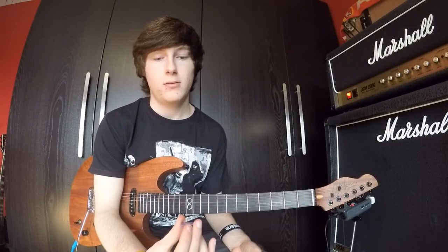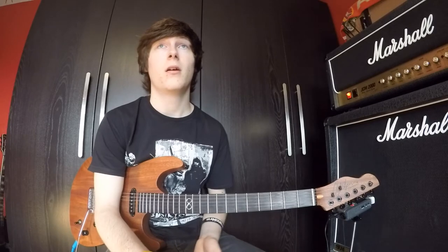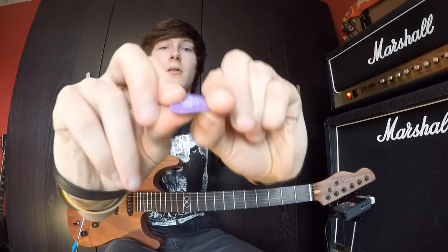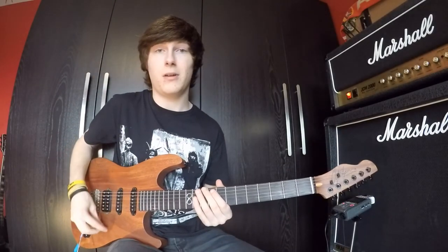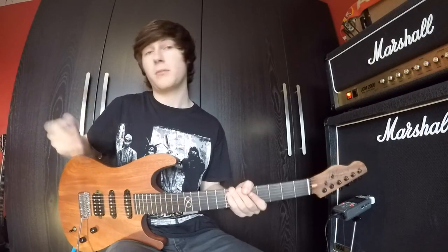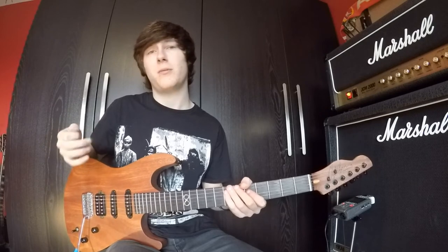So now onto 1.5mm. I tend to use this gauge of pick for bass playing, simply because it gives no flex at all — you can see that. It's really sturdy and it hardly wears out when you use it for bass. A lot of bass players use this pick. I tend to use this because I'm a guitarist, so you get the same feel as playing guitar, but it's a bit thicker.